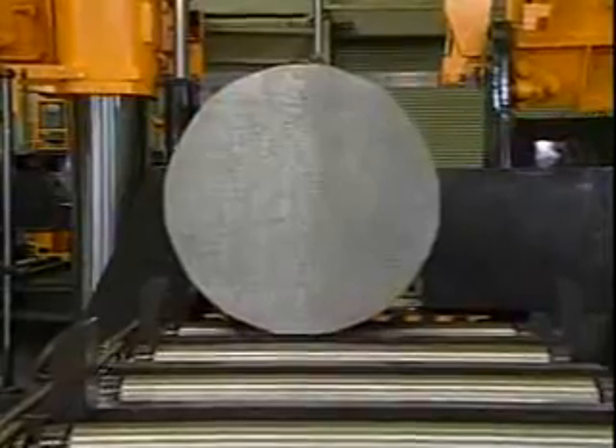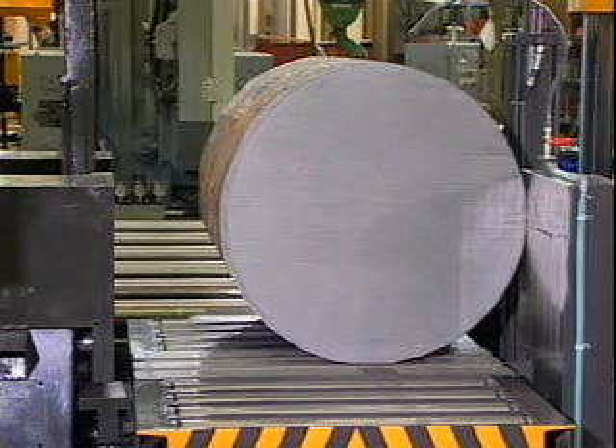When the shuttle vise clamps to the workpiece, the smooth motion rollers allow the workpiece to easily slide into position for the highest degree of accuracy.